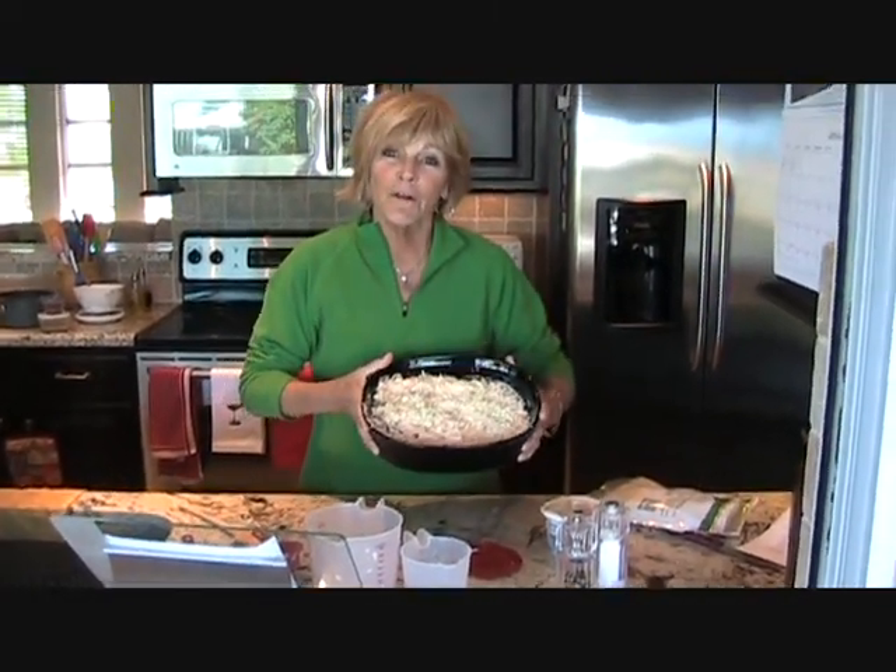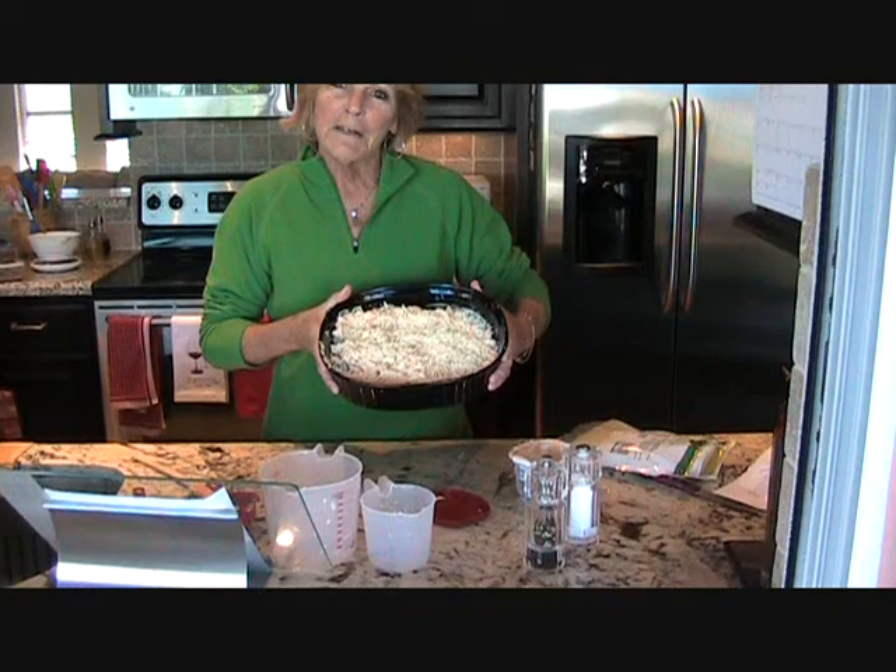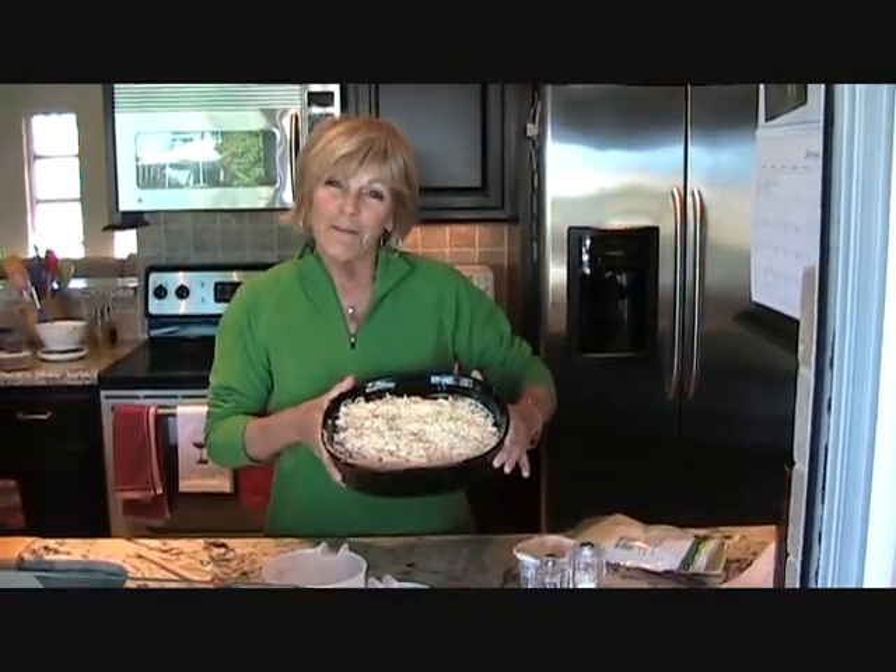So here we have our Mexican chicken casserole with Philadelphia cooking cream, Santa Fe blend. Be back in a few minutes.